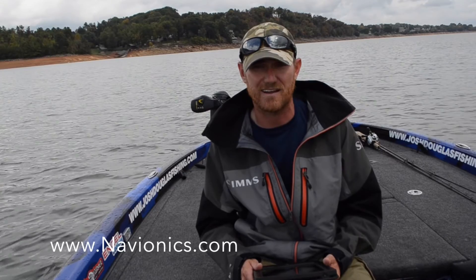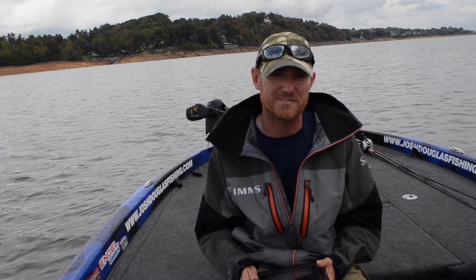For more information on the Navionics app, you can visit their website at www.navionics.com. For more electronics tips and fishing videos, please check out my website at www.joshdouglasfishing.com. Tight lines!